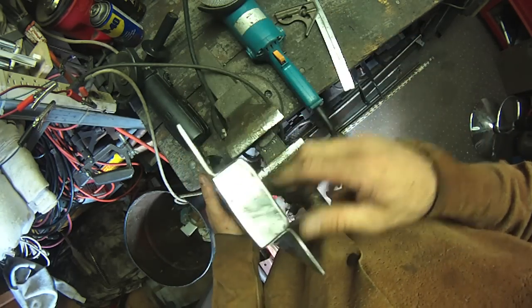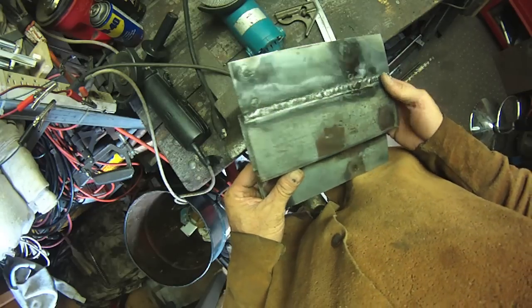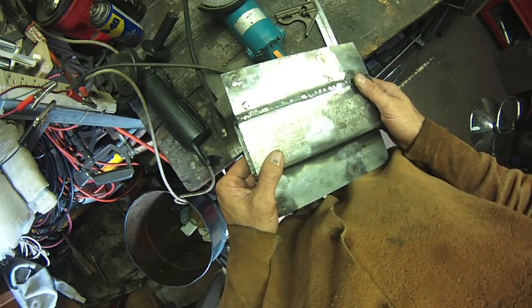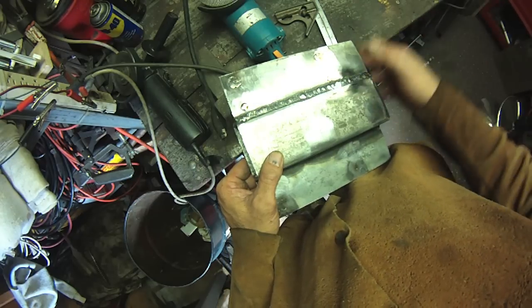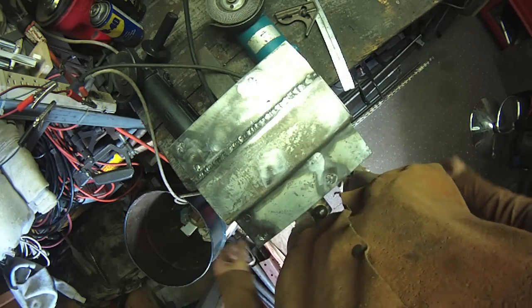I need to drill the holes — I can't speak, what am I doing? I need to drill the hole for the doorknob. In this case it's the deadbolt slash doorknob, and I'll show you how I'm going to mark the holes for it.